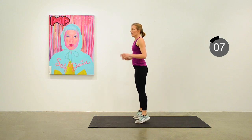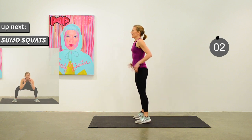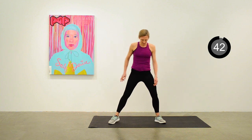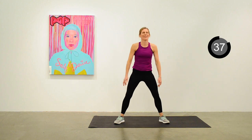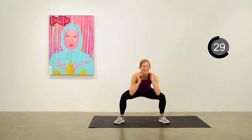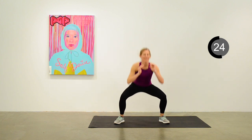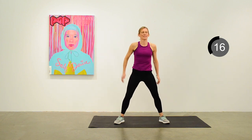We're going to move next into sumo squats. Legs wide, toes pointed out — drop down into the middle as deep as you can go, keeping up that nice pace. This is a great squat exercise for working the inner thigh in addition to the glute muscles. 15 seconds to go.